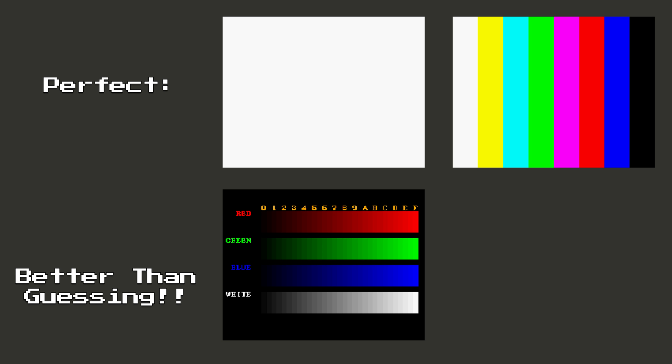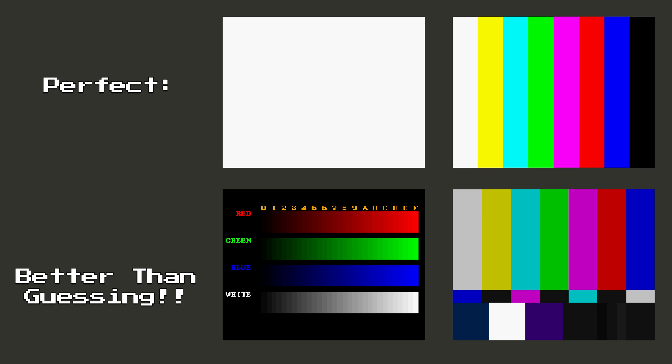When it comes to testing RGB signals, you'll need an all-white screen, 100% color bars, or something very close to get a reading. I'll show more examples of that later, but just remember: you could test sync with any game or software, but RGB testing requires a specific pattern.